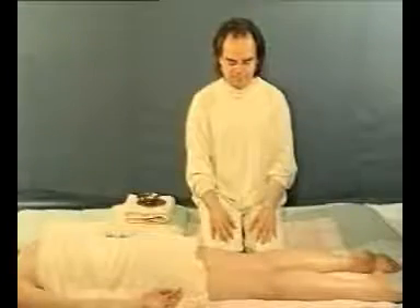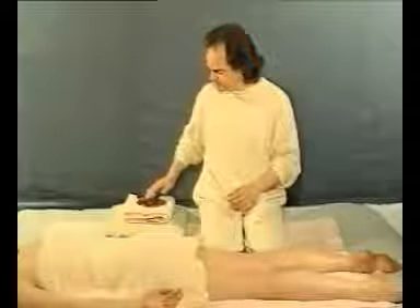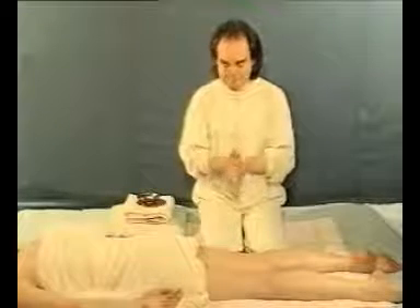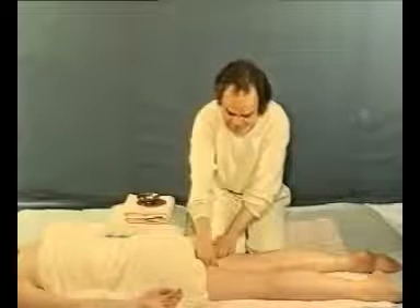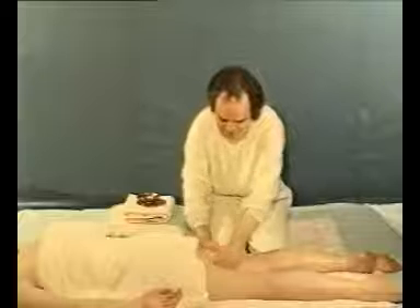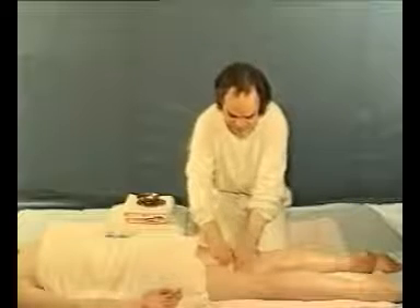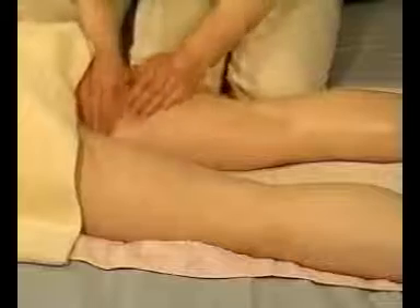This is technique 3 on page 57. Position yourself at right angles to your massage partner, facing the back of the knees and the upper thighs. Place your hands side by side over the nearest thigh and perform a petrissage wringing-like movement, squeezing the flesh between your hands as they pass each other.